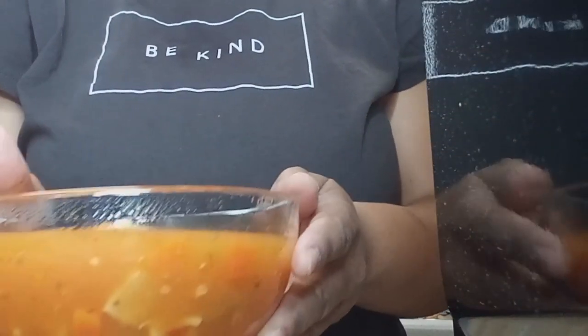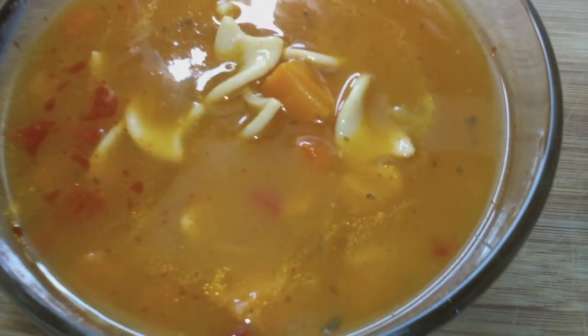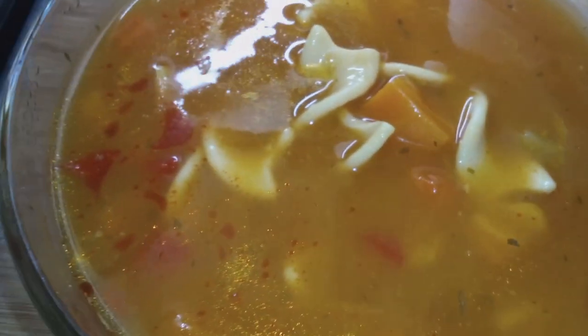Just came out the microwave, nice and hot in temperature. Alright y'all, we're about to go in.